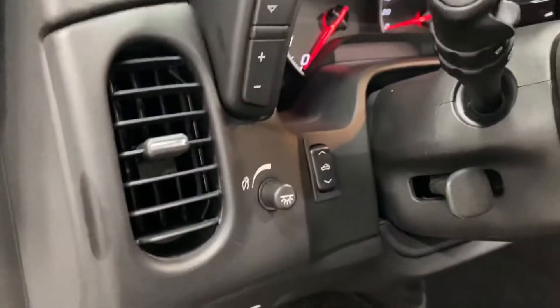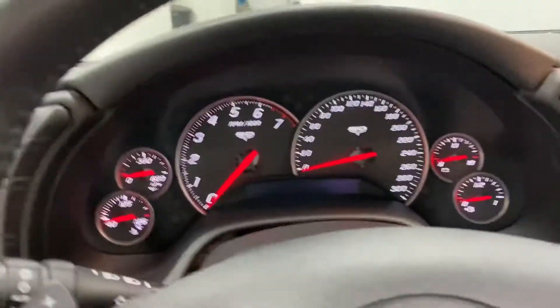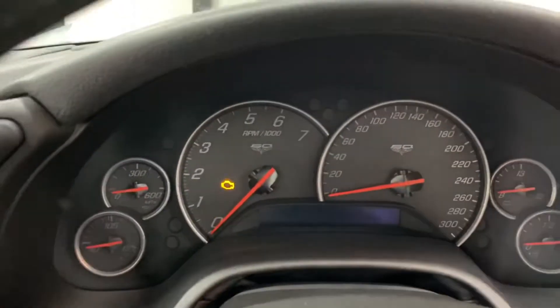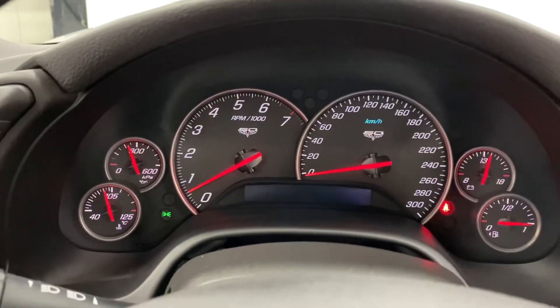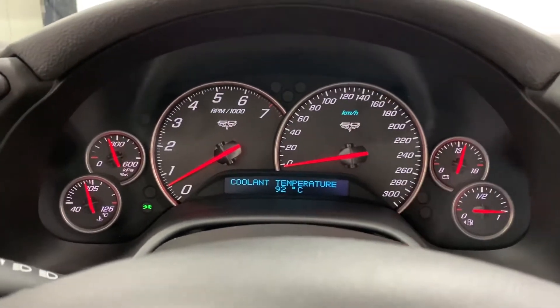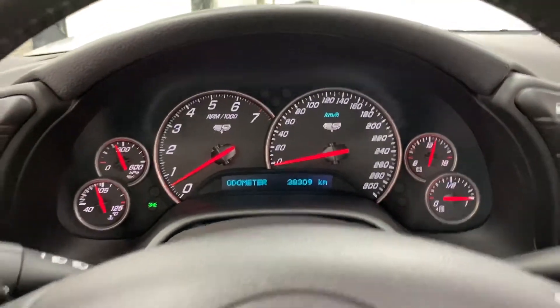Down on the side there's your power top button, dimmer, and controls for the heads-up display. Getting in — door frame is nice and clean. Let's fire this one up. You've got the 60th Anniversary badging on the dash as well. Checking the odometer: a fresh oil change has been done, and it shows 38,309 kilometers. No engine lights, no issues — everything looks great.